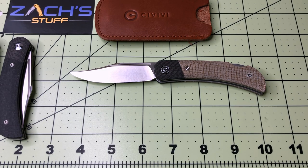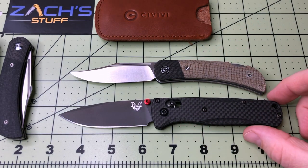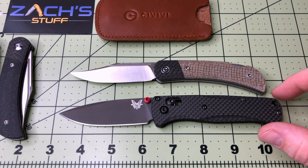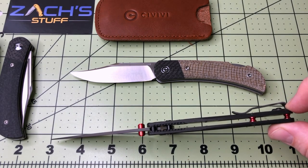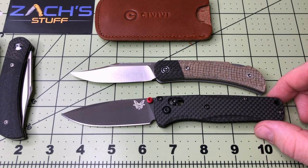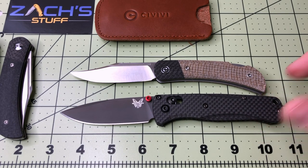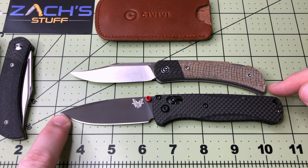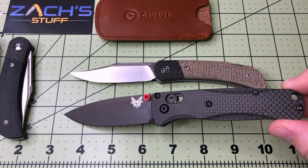Now the Benchmade Bugout — this one's tricked out with Rogue Blade Works carbon fiber scales and red hardware from the Knife Center, battle-wash finish. Blade length is almost comparable — a smidge longer on the Bugout, and the handle is just a little bit more, maybe a quarter to half inch.